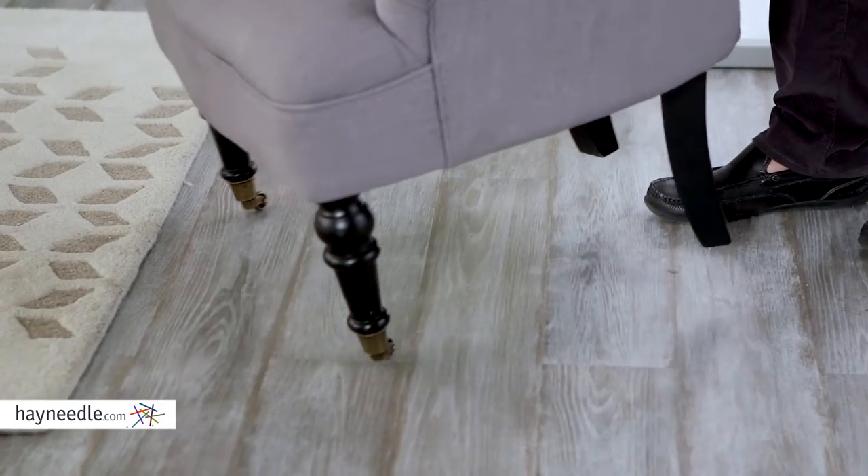The Bellum Living Serena Accent Chair features a medium amount of firmness for a good amount of comfort, plus the legs feature casters for added mobility. You can of course find this chair exclusively at hayneedle.com.